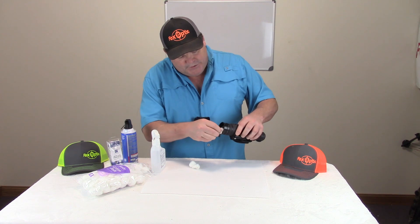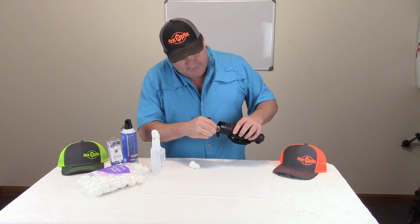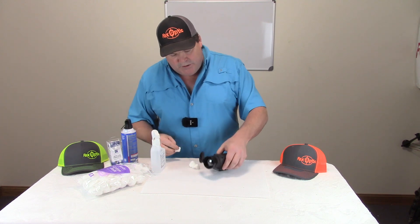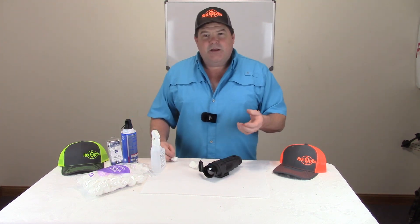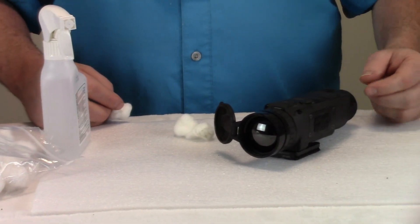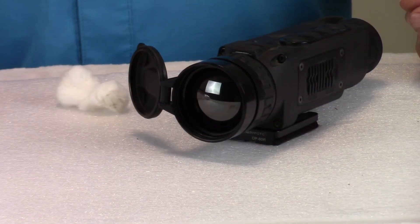Cotton balls are cheap, so use plenty of them and you can do all the nooks and crannies in your device like this as well. If you have to, you can get some Q-tips and get down in those cracks. But as you can see, that sure got that lens a whole lot better than it was.